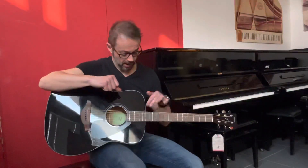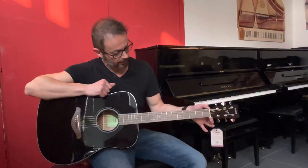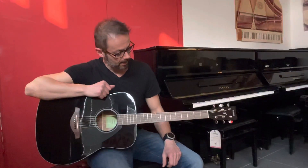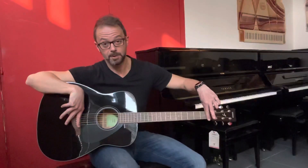La tastiera in questo caso è in palissandro. Il nut, quindi la larghezza qui al capotasto, è di 43 mm e il diapason invece un diapason tradizionale da 650 mm.